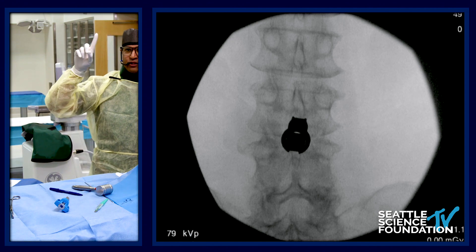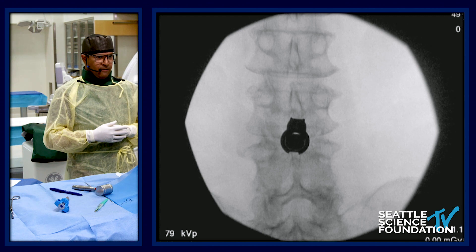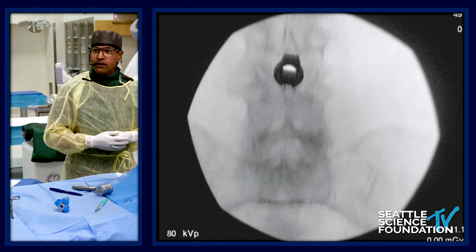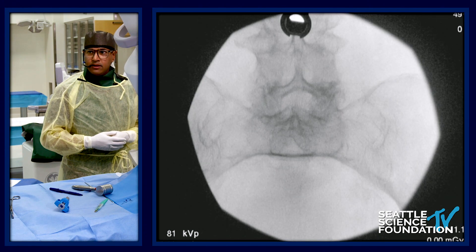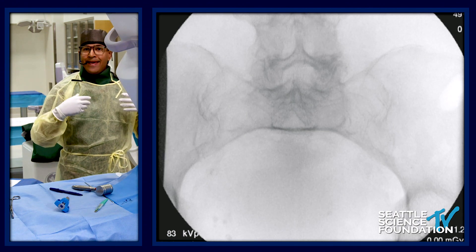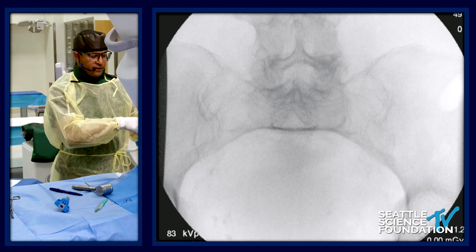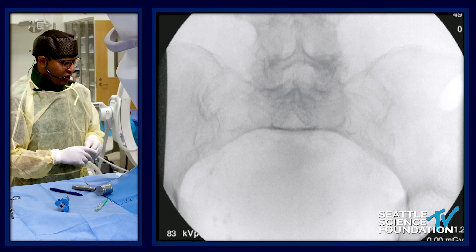You're seeing those two little nubs straddling the spinous process. People often ask if rotation is a problem, and the answer is really no. Think about this as a cylinder — those nubs at the end follow the natural path. If the spinous processes had a little bit of angulation before instrumentation, that's the natural path. Ideally we'd use a more caudal Ferguson view to see the nubs clearly, but you're getting a sense we're right on target.